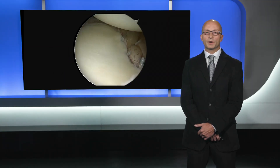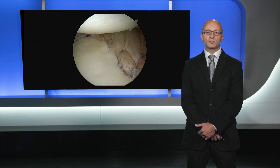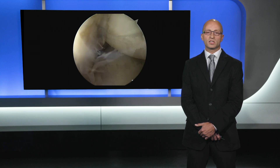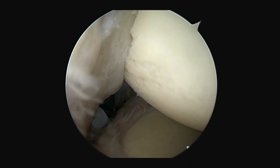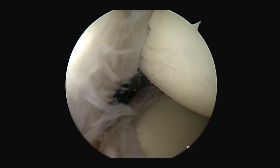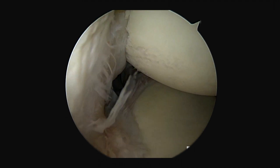Here's our completed Bankart repair, and now I simply need to complete the remplissage. Since I have those sutures coming out the percutaneous cannula posteriorly, I can link those two anchors through that same cannula to create my double mattress knotless stitch without having to go into the subacromial space. There you see that posterior capsule nicely inset into the humerus.